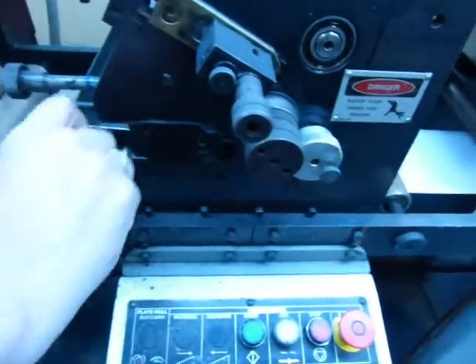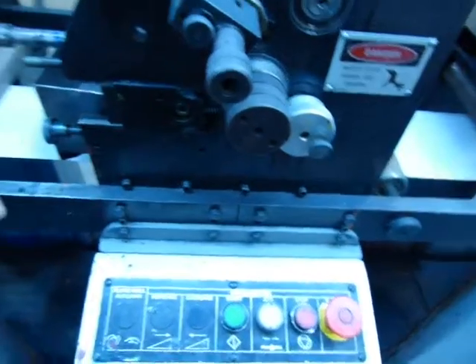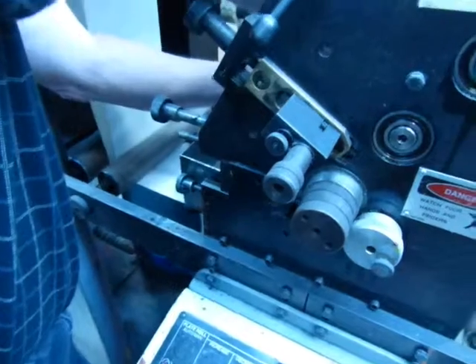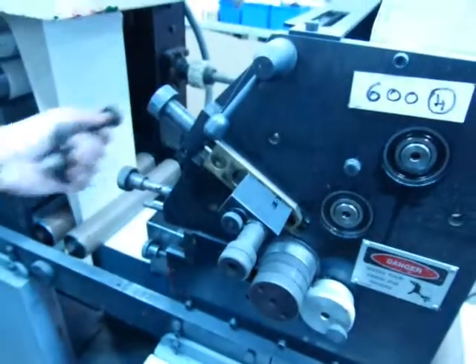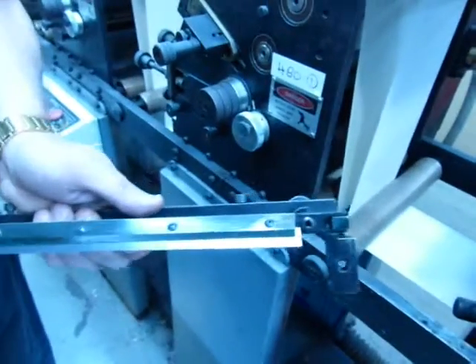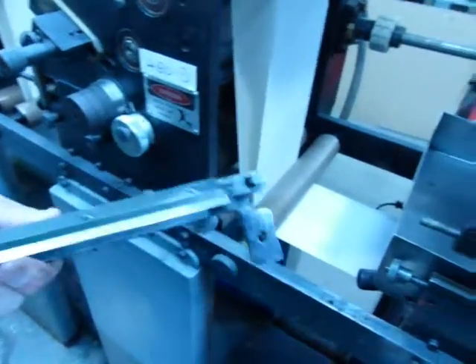These pieces here, you just loosen up. And to change those, it's just five screws — very simple. Just slide it out, slide a new one in, tighten them up, and slide it back in.